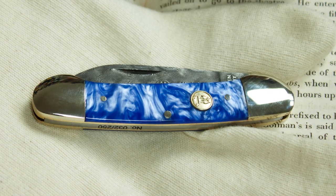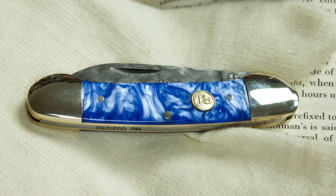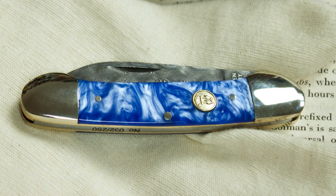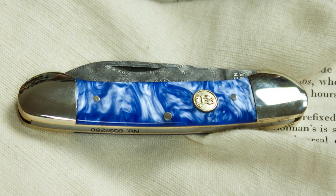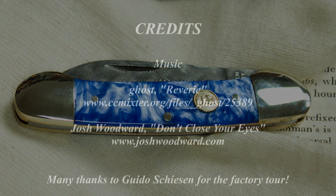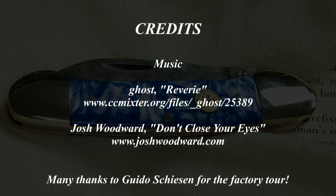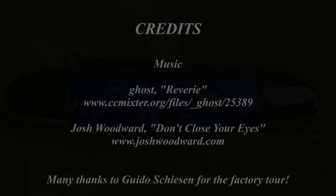I hope you enjoyed this video. Thanks for watching, take care. Bye.